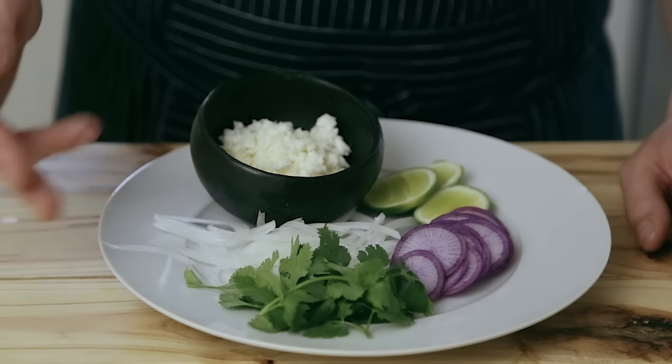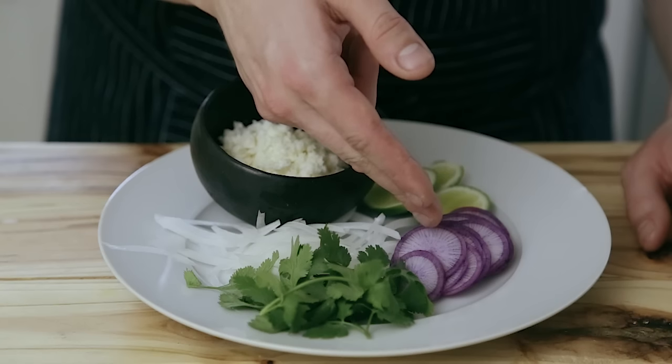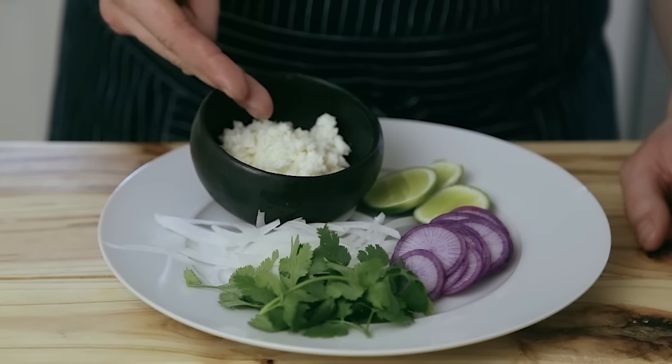Let's talk toppings: we've got cilantro, white onions that we sliced, sliced radish, sliced limes for juice, and some nicely crumbled cotija cheese. And now — the unveiling.